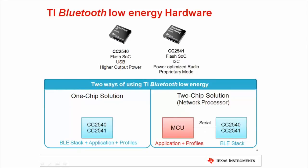TI's single-mode Bluetooth Low Energy portfolio includes the CC2540 and CC2541. The CC2540 and CC2541 are essentially the same solution except for three main differences. The CC2541 has an I2C interface where the CC2540 has a USB interface. The CC2541 has a power-optimized radio which reduces the peak current and overall power consumption, where the CC2540 has higher maximum output power. The CC2541 can also be used for proprietary radio protocols in addition to Bluetooth Low Energy.